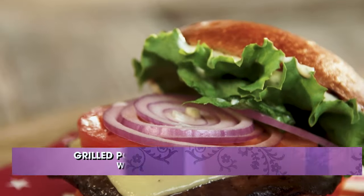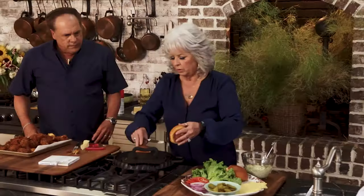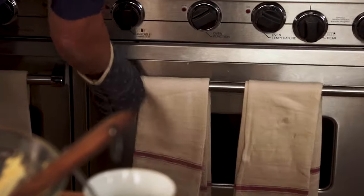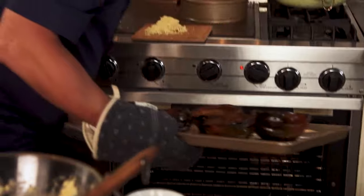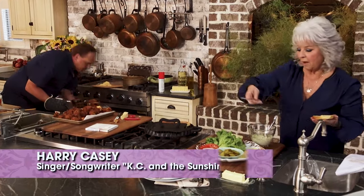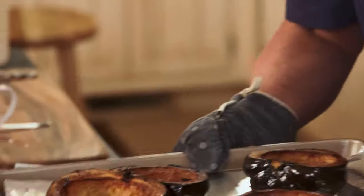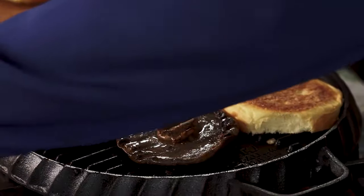Oh, that smells so good. I can't wait to taste these portobello mushroom burgers. Casey, I forgot about our squash! Want me to grab it out? Get it out, please. Oh, it looks good. Oh, mama. How about right there? All right. So I'm just going to heat up our buns real quick.